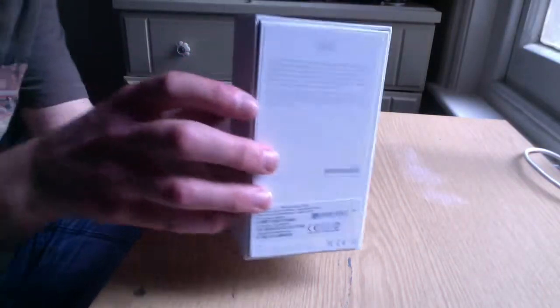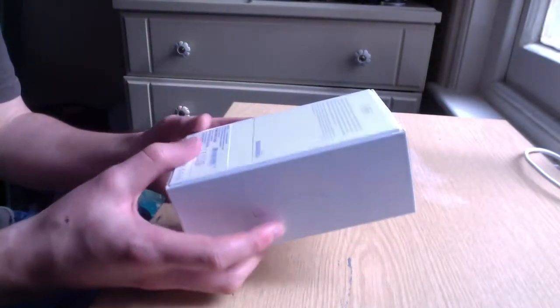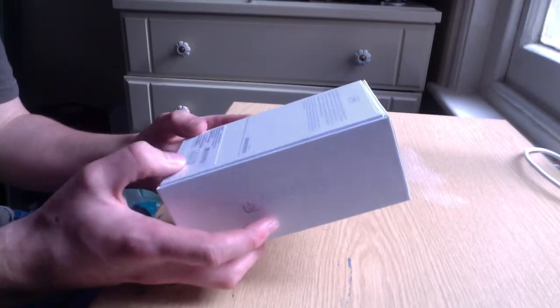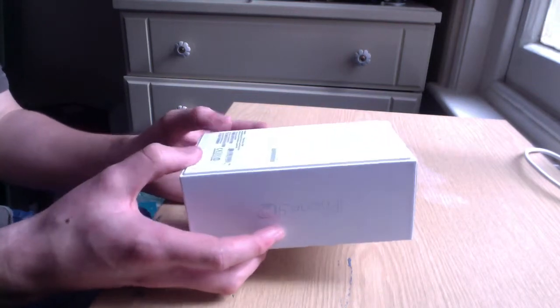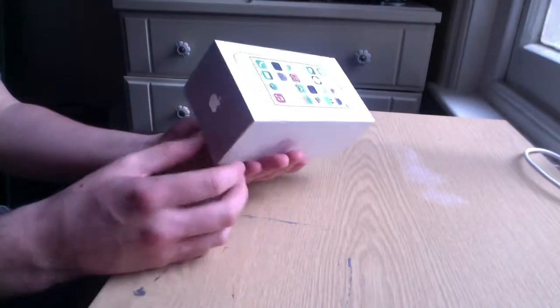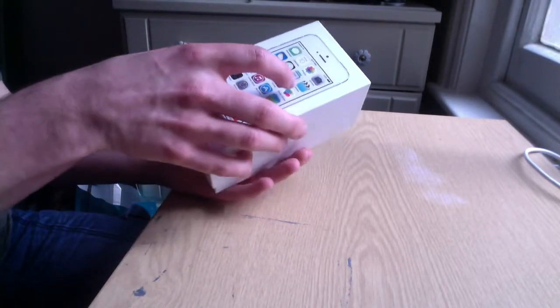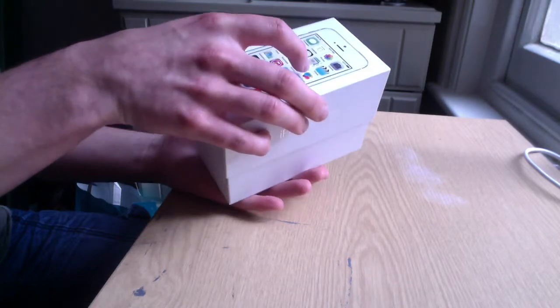I got the silver version and 32GB. It's been a while since I've done an unboxing on this channel actually, but I'm really looking forward to opening this because I've been stuck with my 4 for quite some time now. Things have advanced — we've had the iPhone 4S, the iPhone 5, and now the iPhone 5s — so I thought it was about time I did something about it.